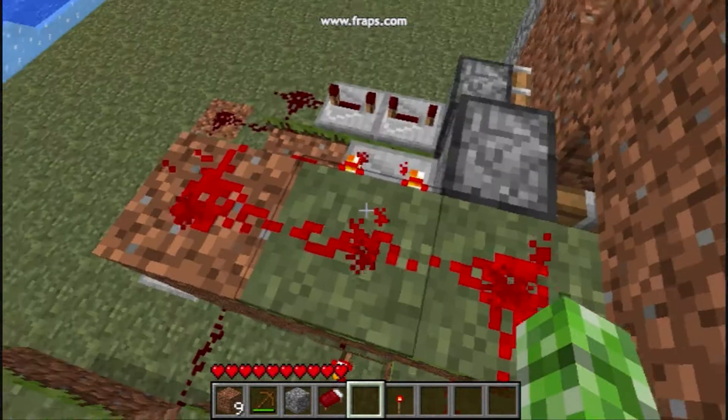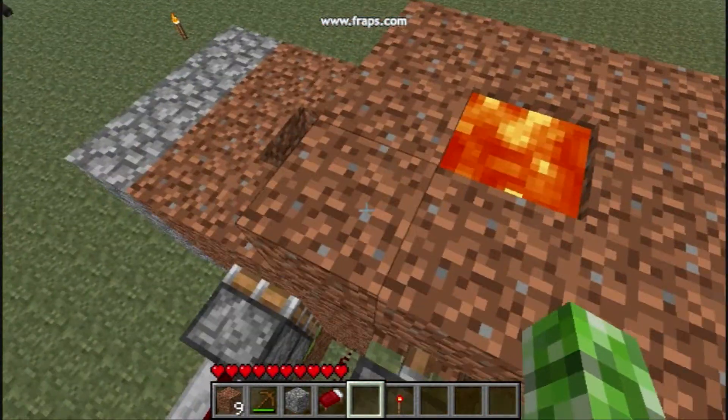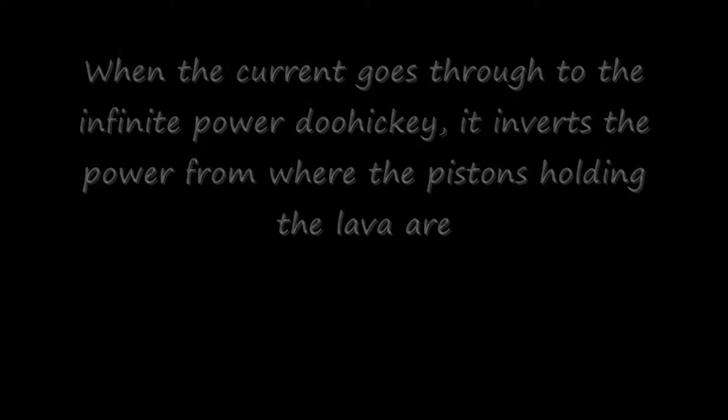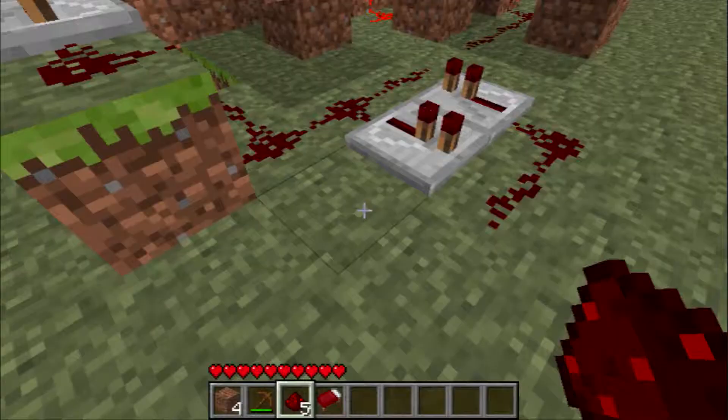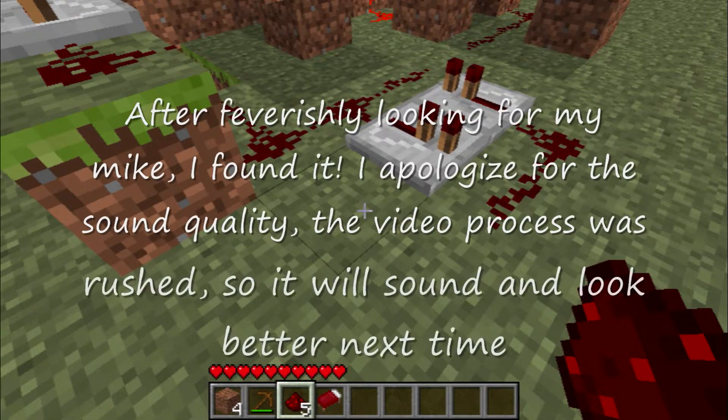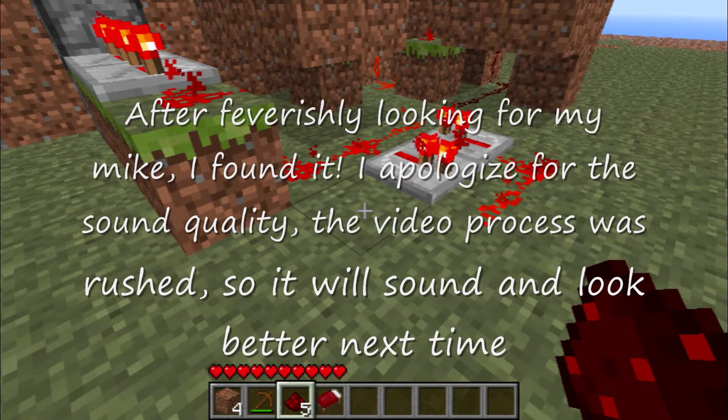And they're both activated right now, so they're pushing in the way of the lava getting down. This is a picture of what it looks like when it's not connected to anything, and this is when it is when it's positive.